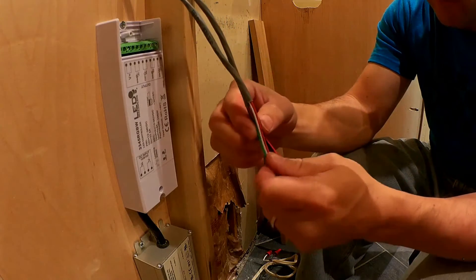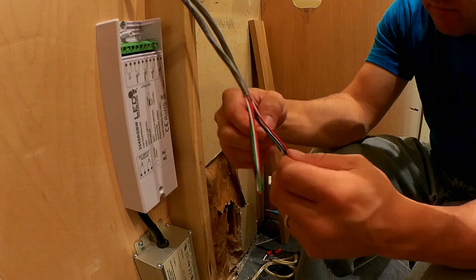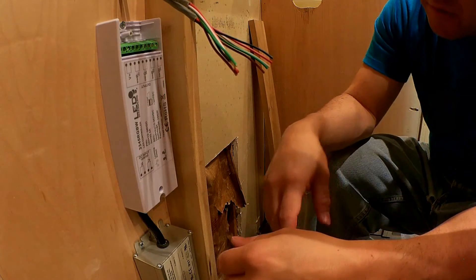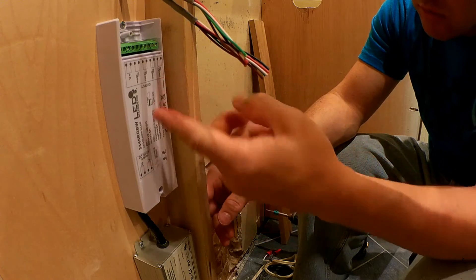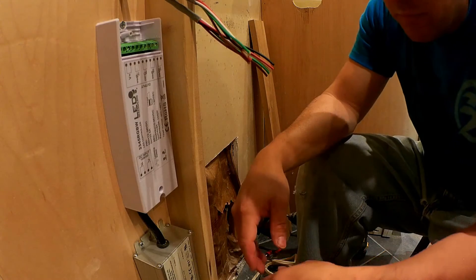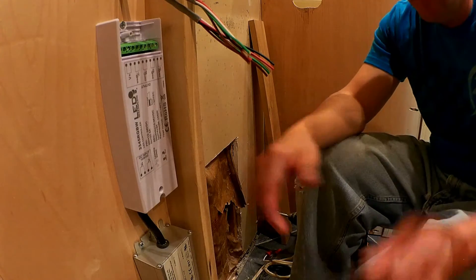What I'm going to do is go black to black, white to white, green to green, brown to brown, and red to red — then stick them in there. Brown is going to be my blue because I need blue, so everything else works out okay. Let's go ahead and strip all these.